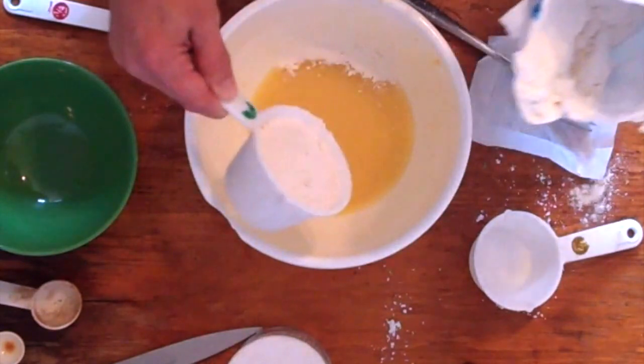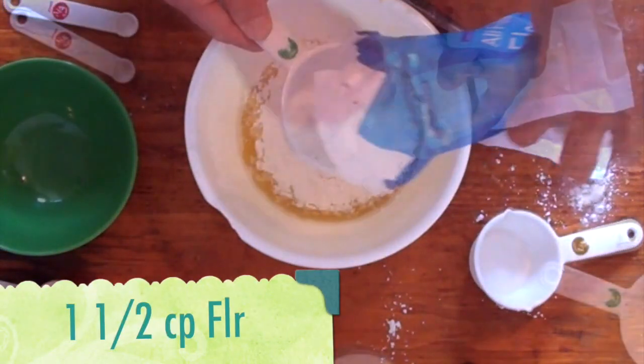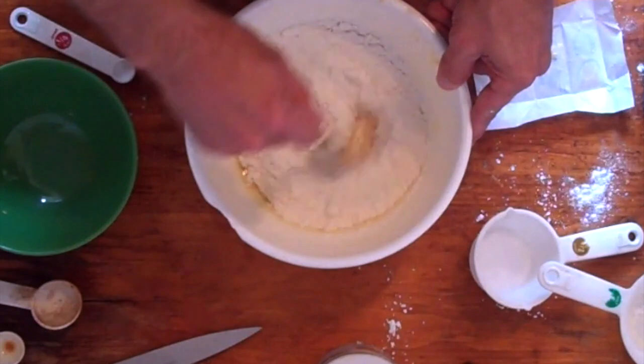One and a half cups of flour. We're just going to stir it up some more.